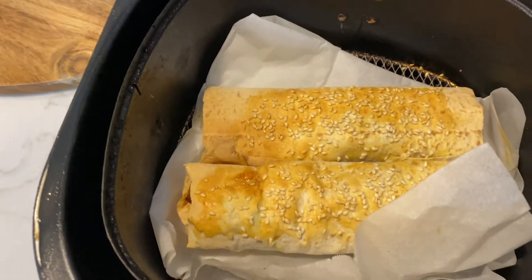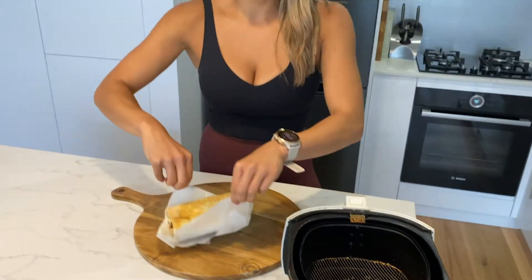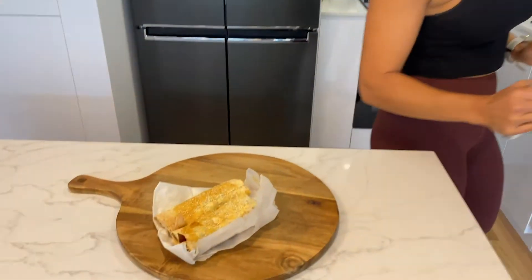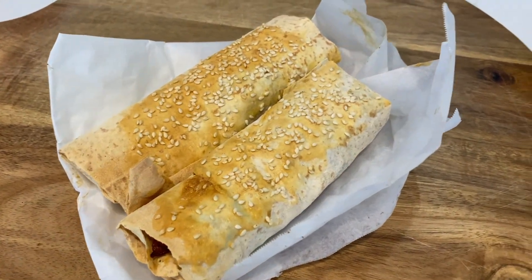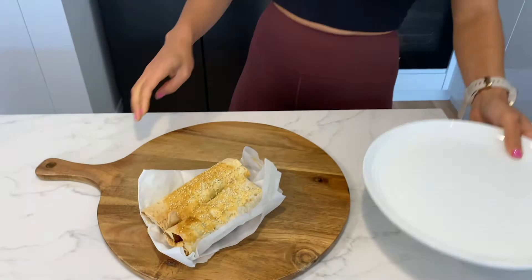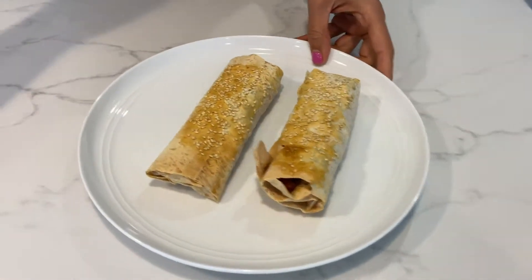They've been in there for about 10 minutes — they look great! I'm going to use my fingers to get them out — I'm a brave person when it comes to heat. They are all done. Let me get a plate out so you guys can see them. Like I said, really quick and easy air fryer recipe. I absolutely love my air fryer — and voilà! There you go — my healthy little sausage rolls. They look absolutely beautiful.